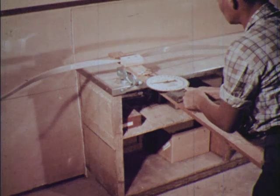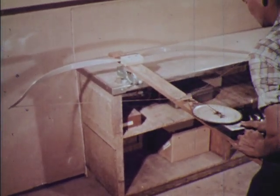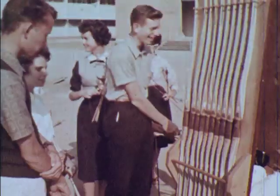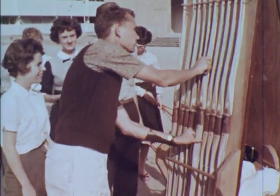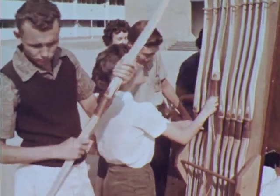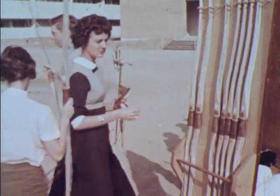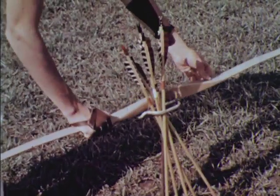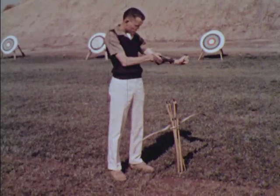The important factor in choosing a bow is its weight — that means the weight required to pull it back the full length of the arrow. The worst single mistake made by beginning archers is choosing bows too strong for them. It is important that you have a bow which you can draw and hold comfortably even after an hour or two of shooting. After selecting the proper bow and arrow length, always use the same ones. You must be consistent before you can expect accuracy.